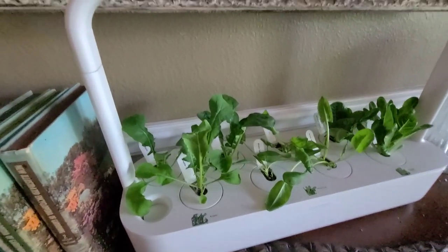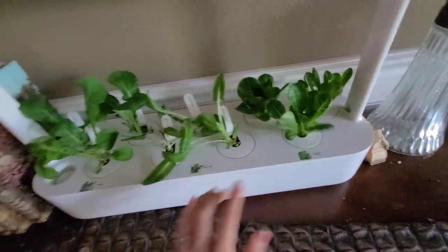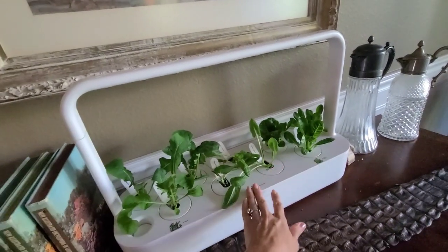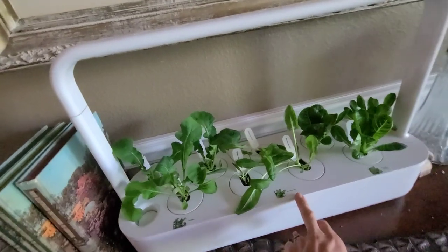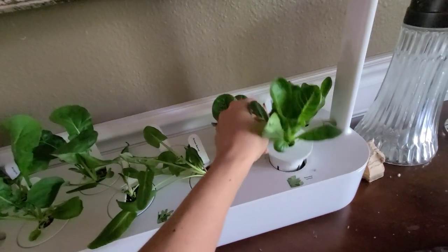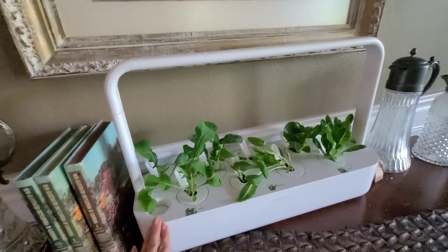Over here is my Click and Grow indoor garden. We have LED lights that are on for 12 hours which makes these grow super fast. This is a lot of fun - it's absolutely beautiful and easy to grow. All you have to do is fill the reservoir with water and just leave it. This has been really fun for the kids to watch. This is my third planting and I usually stick with lettuce as that has done the best. This is actually the arugula, green sorrel, and romaine mix. They just got some new pods that allow the roots to hang down.